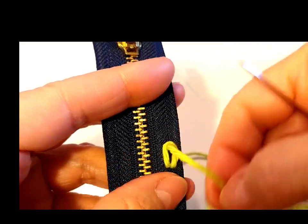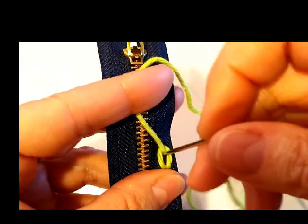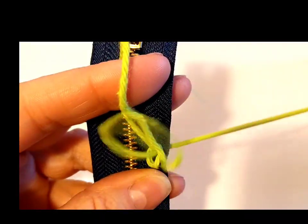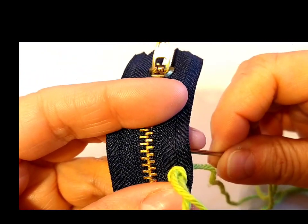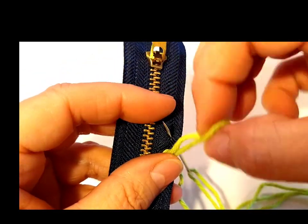Look at there, isn't that pretty? And now you have a stitch. So you're going to come up, hold that again into a loop, put your needle back in at the top, at the inside of that previous loop. And you just keep going.